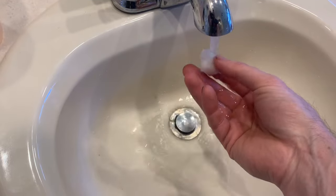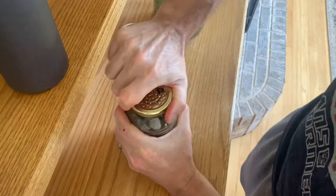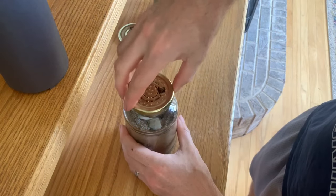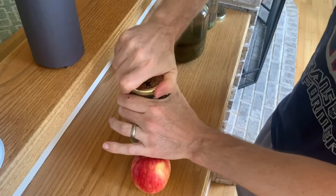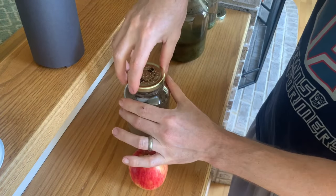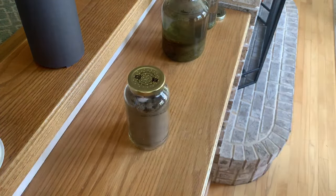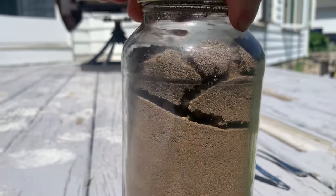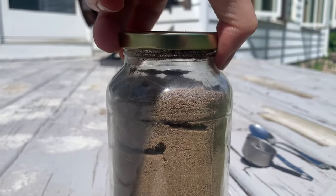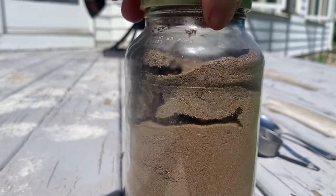Ants also need food and water. About once a week, you can soak a cotton ball with water and set the cotton ball in the farm — this will provide water. I also put in a little piece of apple for food. Remove the cotton ball and the fruit and replace them with fresh ones about once a week. Checking in on the ants a couple of days later, they have some tunnels going — things are looking good, and it will be fun to check in and see the progress over the next couple of weeks.